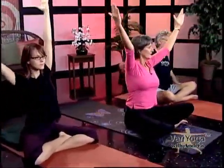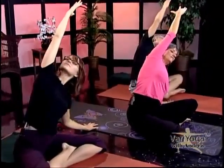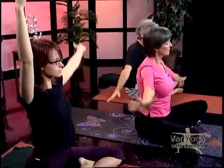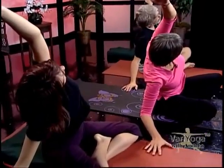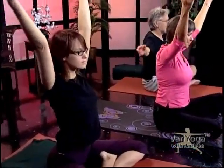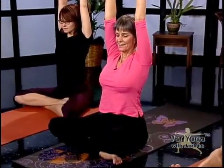Keep your sit bone on the floor as you side stretch. Good. And then back up and then lift everything off, then over the other way. Keep your sit bone on the floor — anchor into it. Very good. And back up.